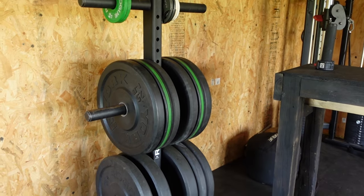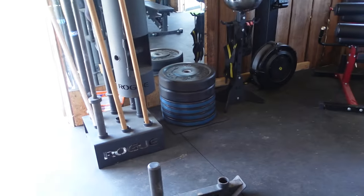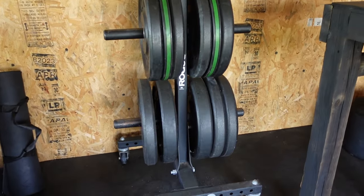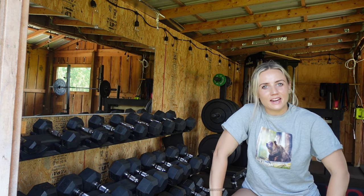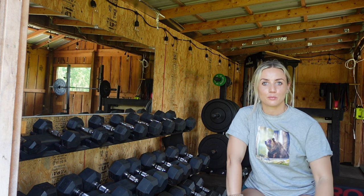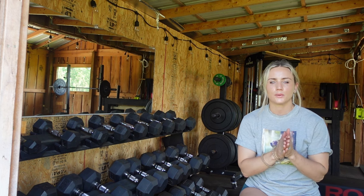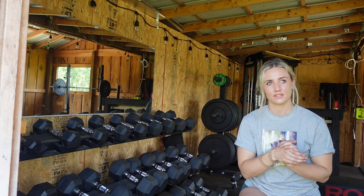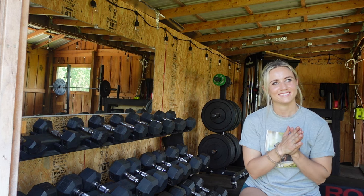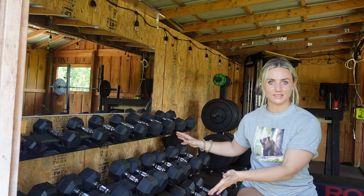Next thing we have here is a super convenient piece of equipment — it is our weight tree. We do have another spot for our 45s, but it's convenient. And over here we have our dumbbells. This is something I would definitely prioritize personally, just because I love free weights. We have dumbbells going up to 70 pounds. I would love to have dumbbells up to like 100, but realistically I need to get a little bit stronger to really justify that.